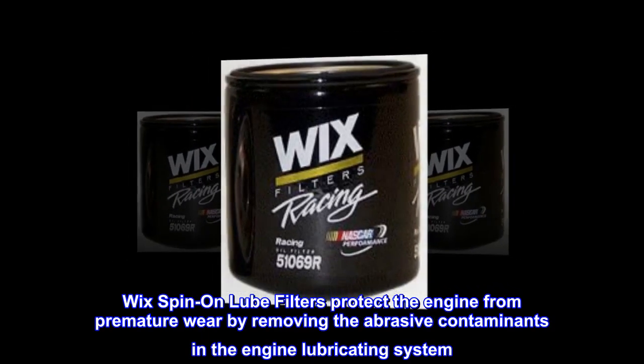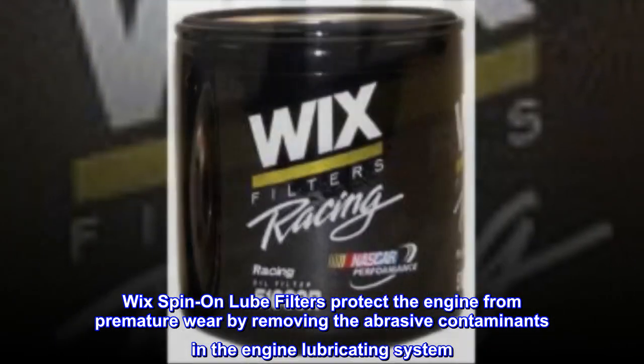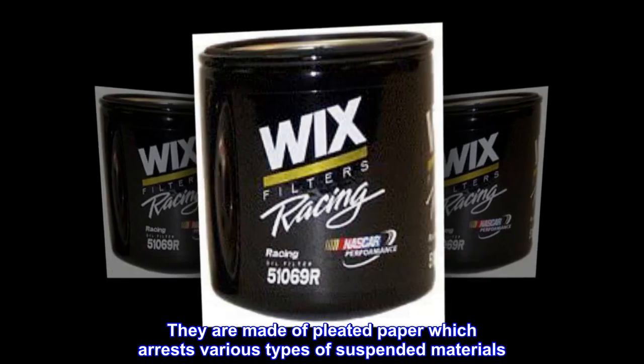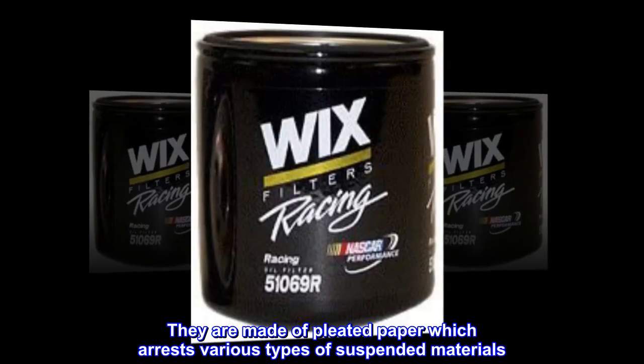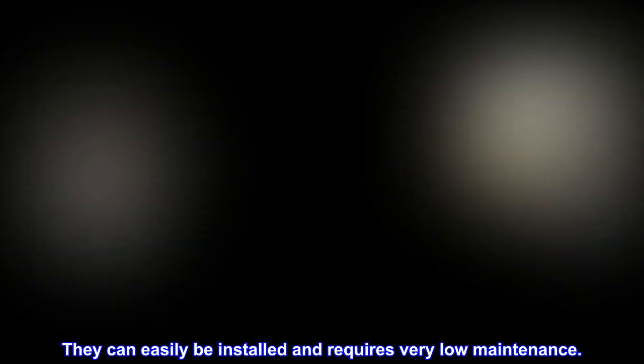Wix spin-on lube filters protect the engine from premature wear by removing the abrasive contaminants in the engine lubricating system. They are made of pleated paper which arrests various types of suspended materials. They can easily be installed and require very low maintenance.